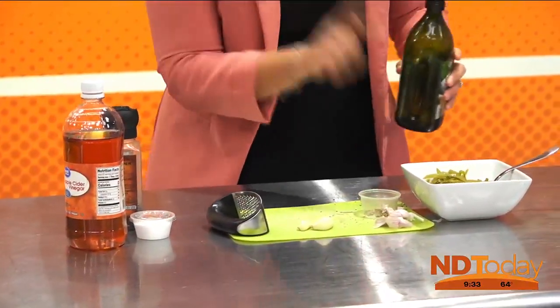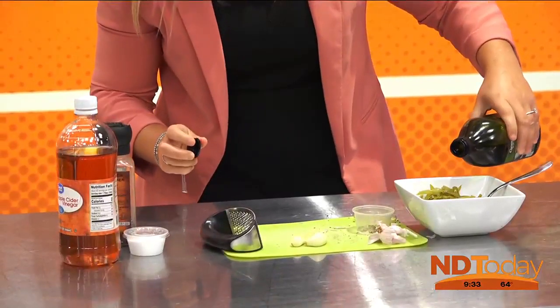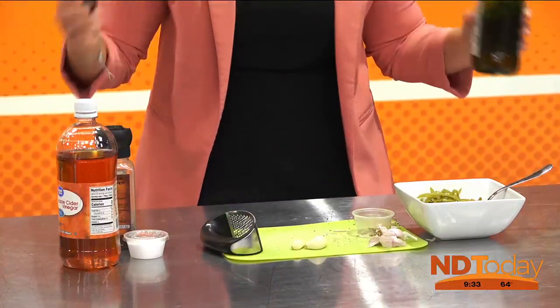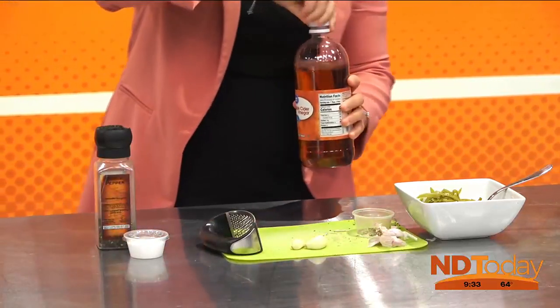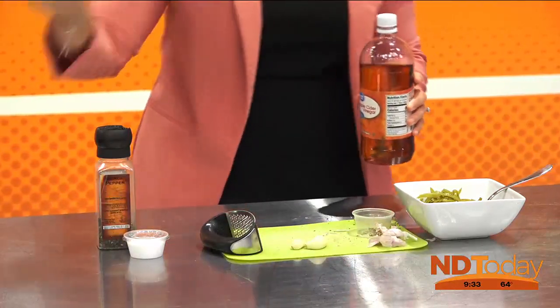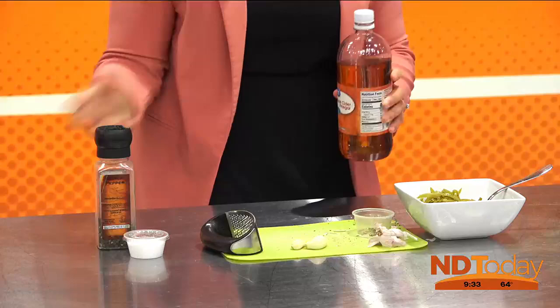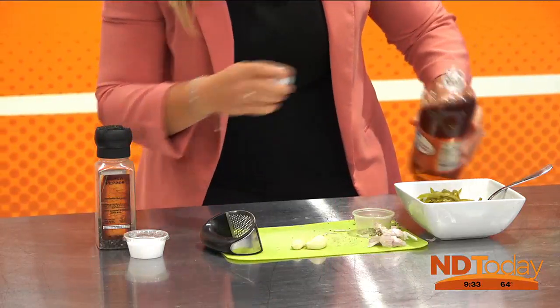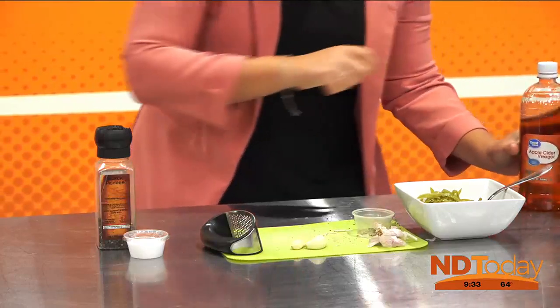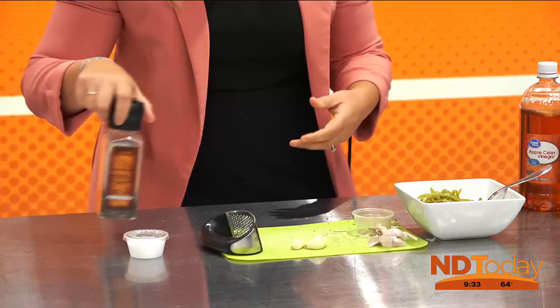Now we're going to add olive oil — for one can, maybe about a tablespoon, a little bit less than that. It's all for flavor. We have our apple cider vinegar — this is a must-have. Don't do distilled vinegar, don't do white vinegar, don't do red vinegar. It's got to be the apple cider — I think it has a little bit of sweetness to it, because we're not putting sugar in there, though it is acidic.